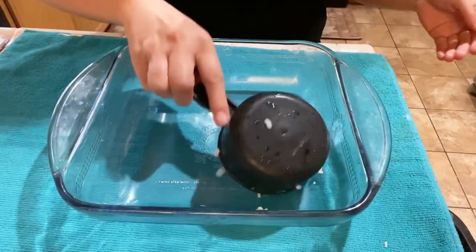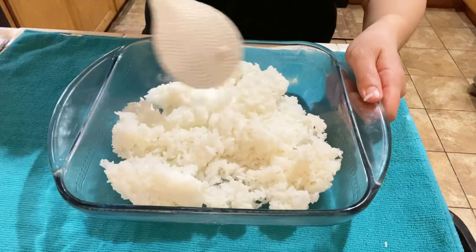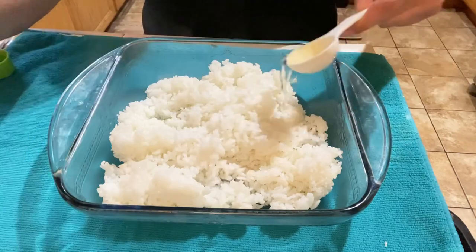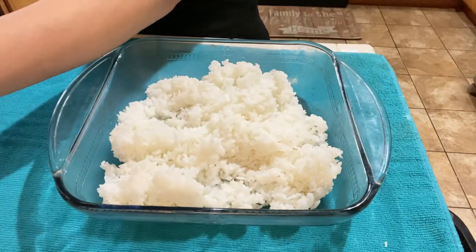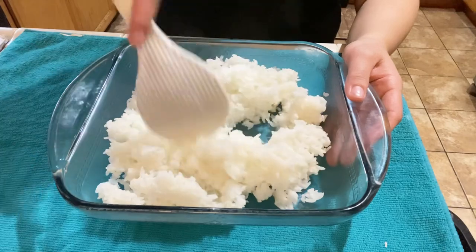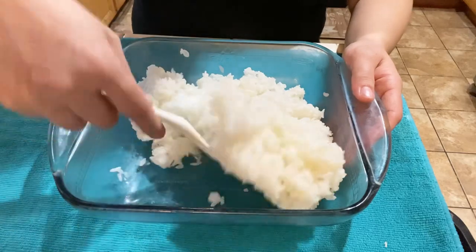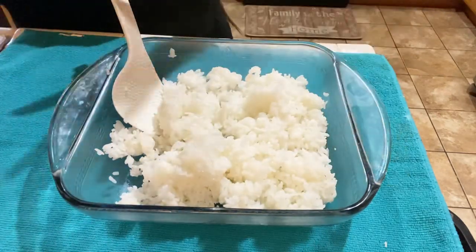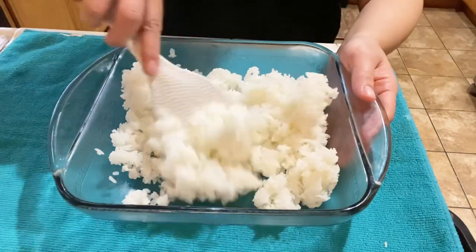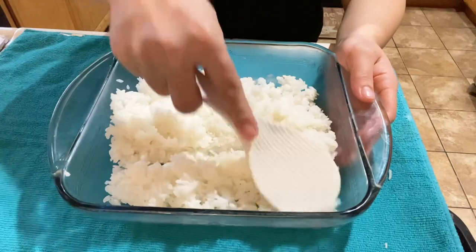To assemble our sushi casserole, add three cups of cooked white medium grain rice. Add one tablespoon of rice vinegar, a pinch of salt, and optionally some sesame oil. Mix gently, avoiding breaking the grains of rice. My pan is eight and a half by eight and a half inches, so if you're using a smaller or larger pan you may need more or less rice. Some people like a thin rice layer, some like it thicker — adjust to your preference.